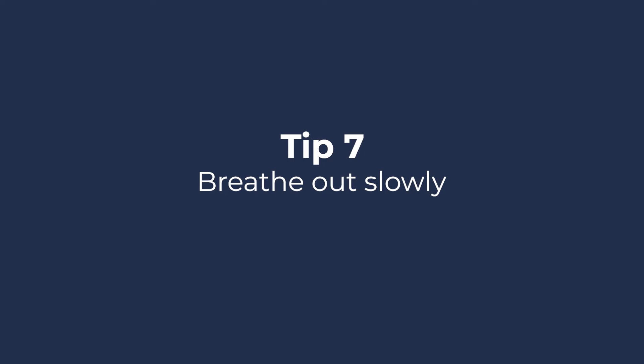Tip 7: Breathe out slowly. Maintaining steady breathing and focusing on breathing out slowly through your nose can reduce misting.